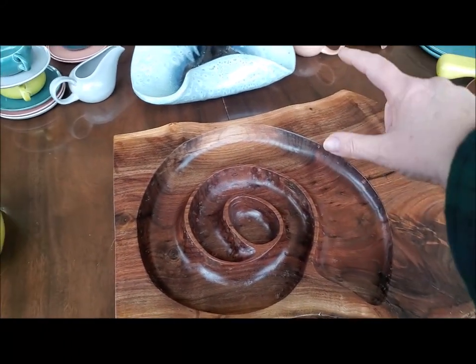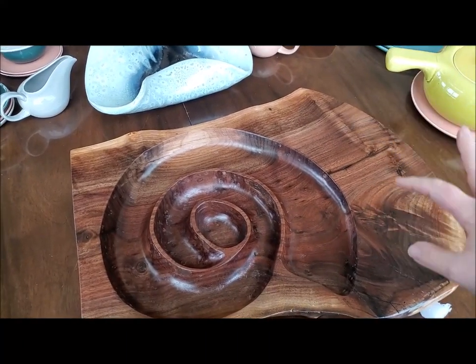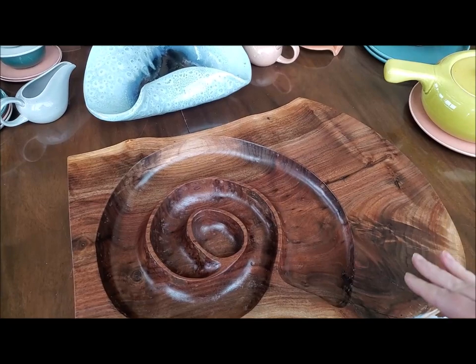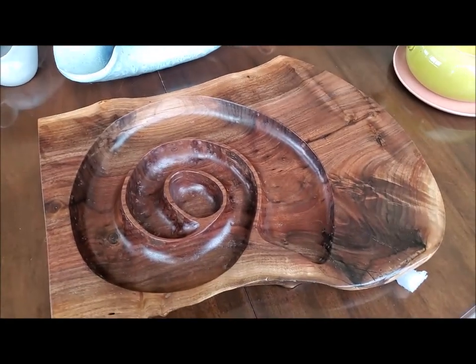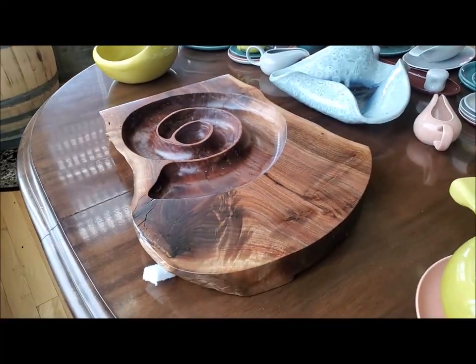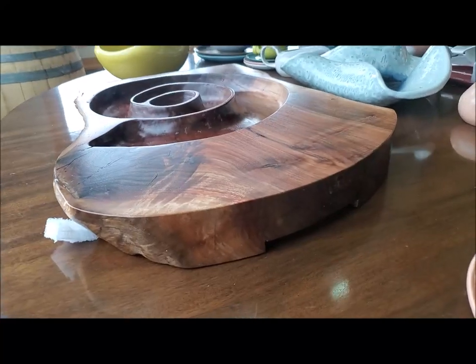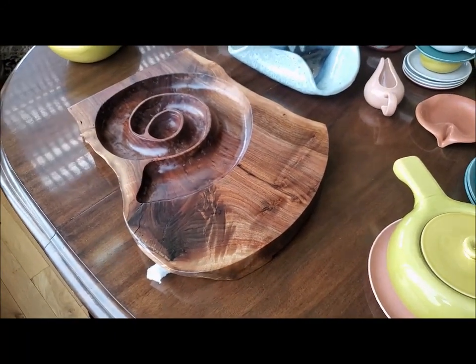It also has this nice piece here which has this beautiful knot pattern in it, where I could imagine putting some cheese with a cheese knife, although I'll probably put a plate or something on it because I don't think I want people cutting on my tray. That's the newest addition to our collection — this beautiful tribute, handmade, one of one by Steve.